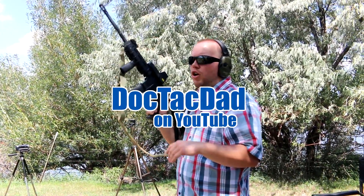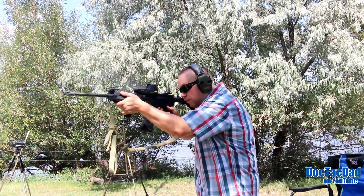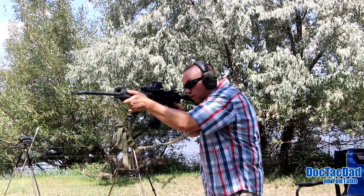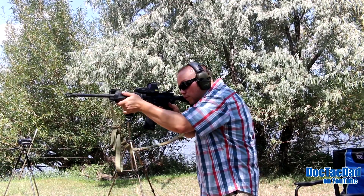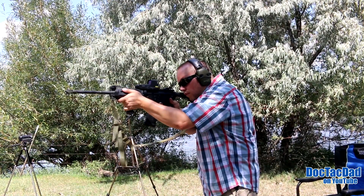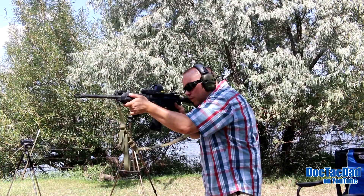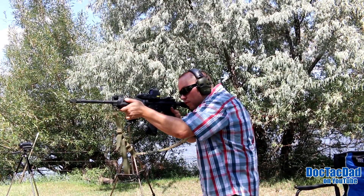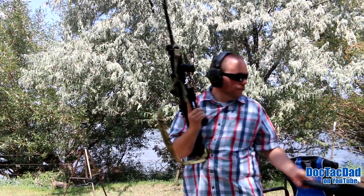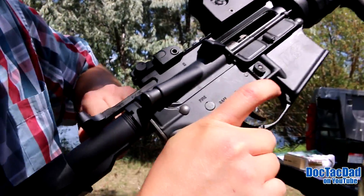These are the first shots with the SRC or Sharps bolt, so let's go ahead and see how well it functions here. It definitely functioned okay — you can see it in there, nice and wet.